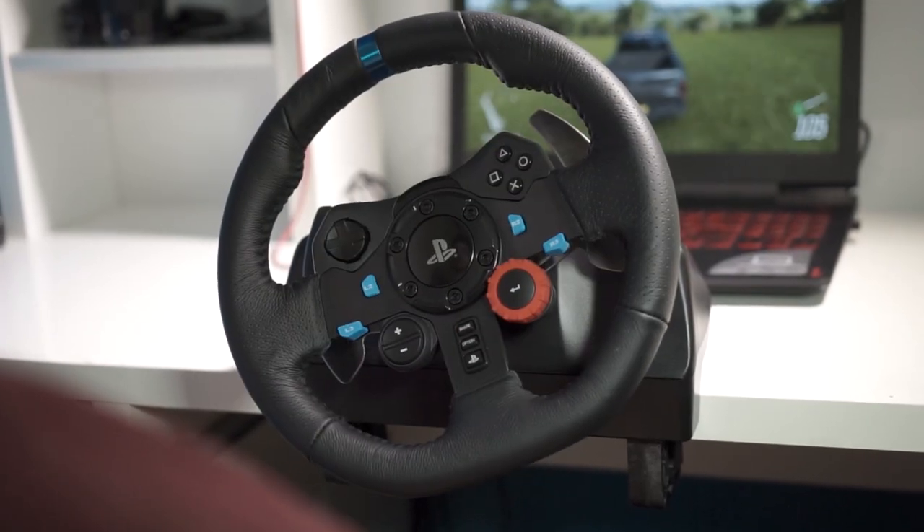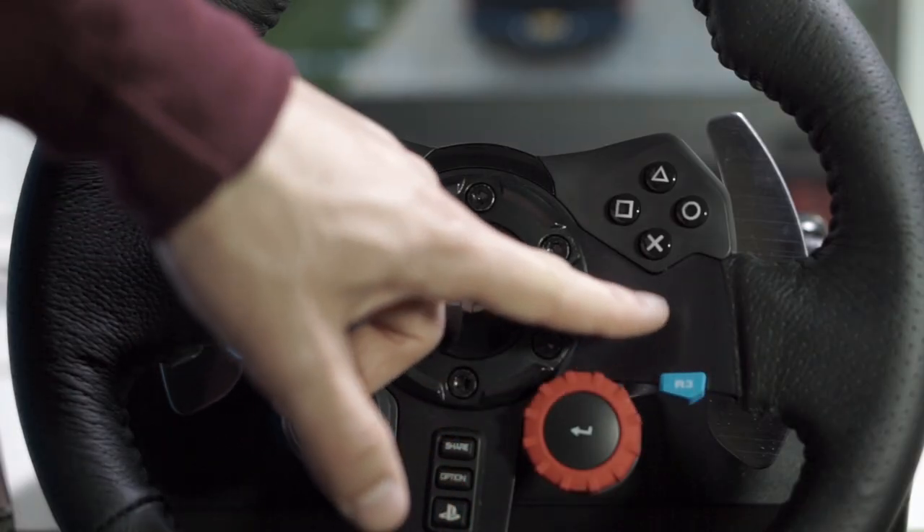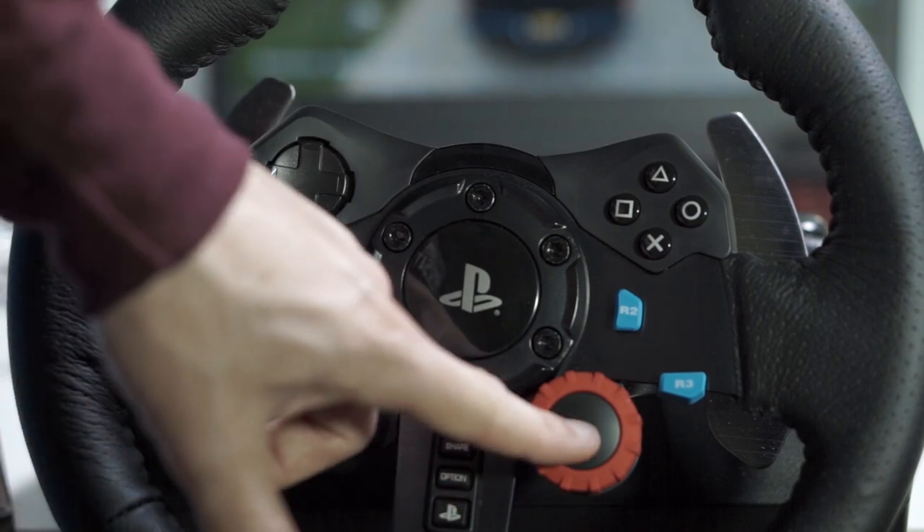First for the pros: this wheel has force feedback, so the wheel actually turns and adjusts to whatever game you're playing. For instance, if you went over a bump, instead of a wheel without force feedback which would just rumble, this one actually has the wheel turn so you're going to have to fight the wheel as you drive. The build quality is amazing — it's built from steel and plastic.